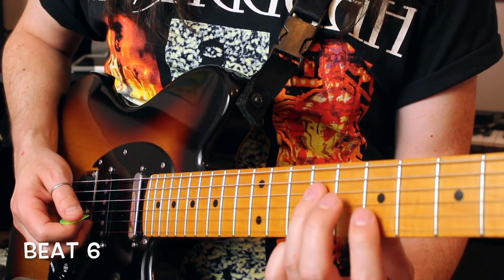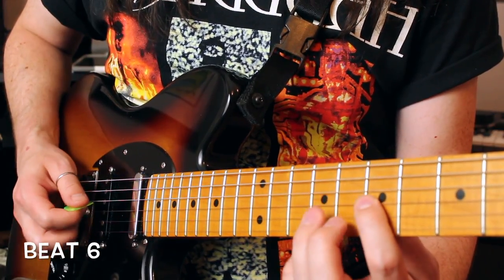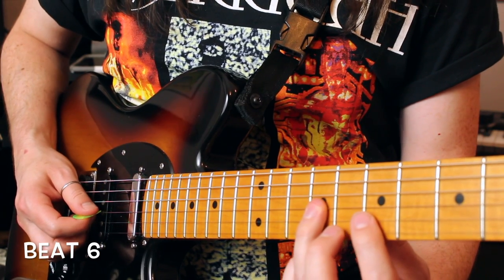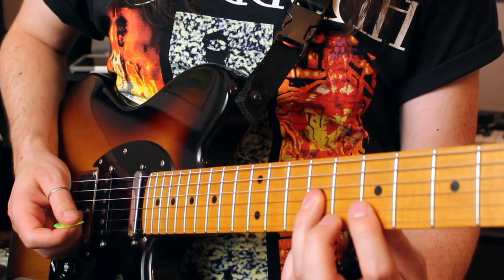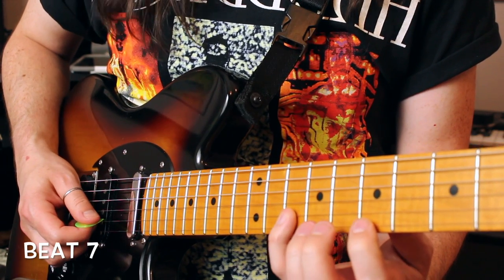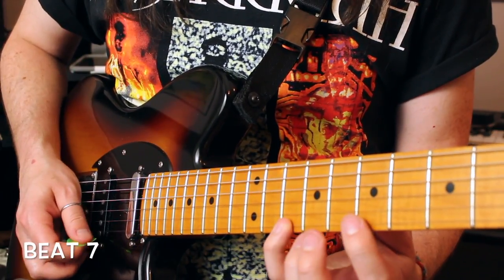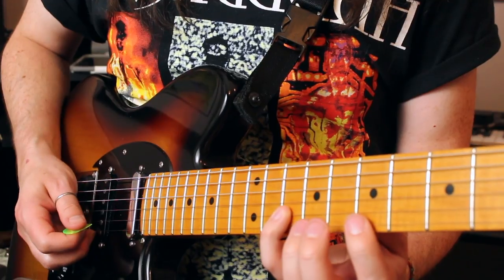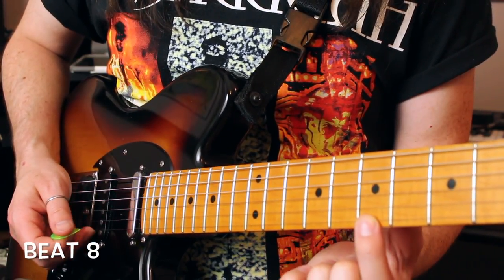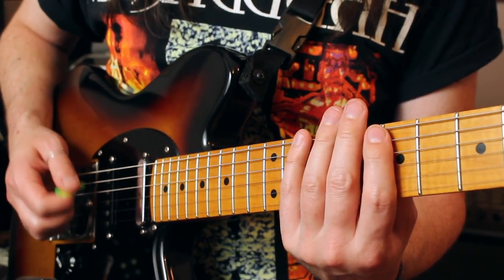Beat number 6 begins on the B string at fret 7. Play that, then 9-7 on the G, B string 10-7, G string 9. Beat number 7 starts on the high E string at fret 7, then B string 10-7, high E string 10-7, B string 10. And lastly, beat number 8 ends on the high E string at fret 7. That is a metric ass ton of notes.